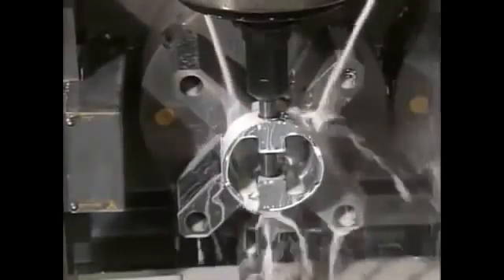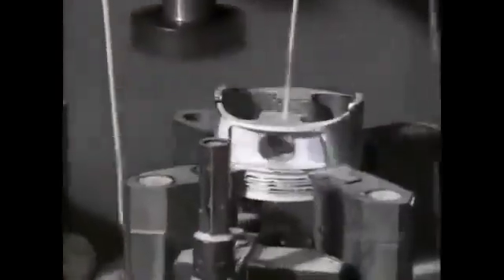A hole is bored for the wrist pin that will attach the piston to a connecting rod. A milling machine then shaves off up to 2 centimeters of metal from two sides of the piston to reduce the overall weight. The white liquid applied is lubricant to cool the area during cutting.